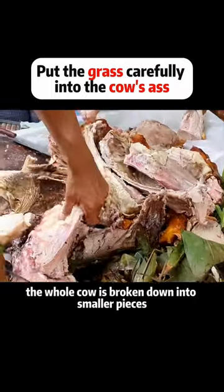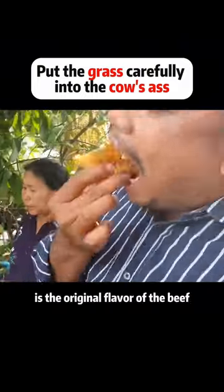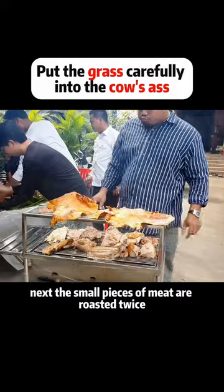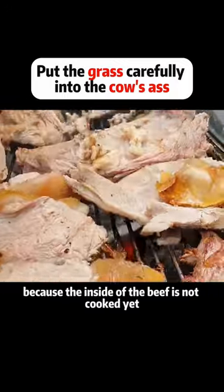The whole cow is broken down into smaller pieces according to the parts. Without any marinade before roasting, what you want to eat is the original flavor of the beef. Next, the small pieces of meat are roasted twice because the inside of the beef is not cooked yet.